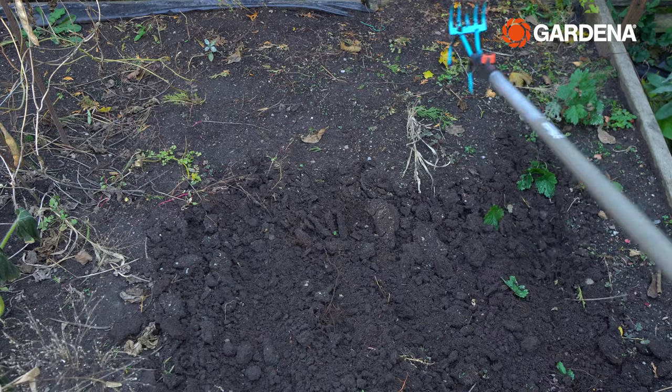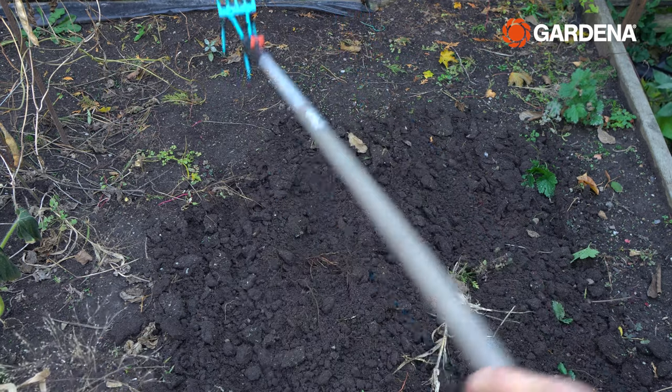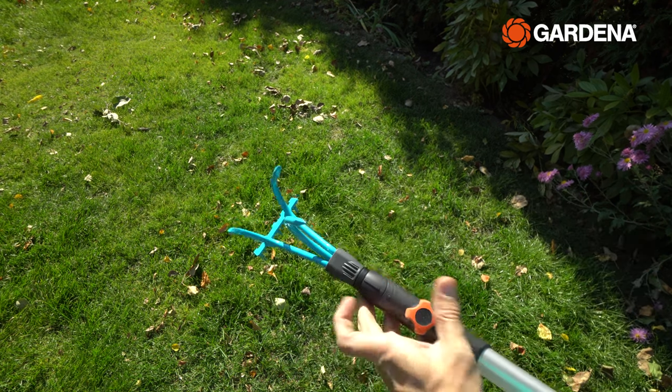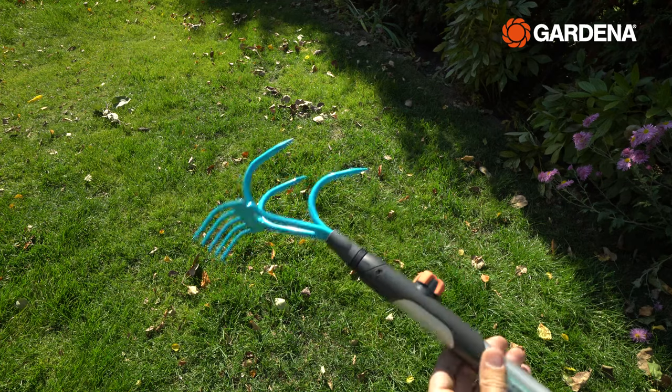The next thing on my list is to run the combi system grubber through my vegetable patch to get rid of any leftover dead vegetation or rotten vegetables. It also goes deep enough to grab any root matter as well. This way I can make sure my vegetable patch is ready for next year — and I don't need another pole, I just unscrew the fruit collector and screw this one in.